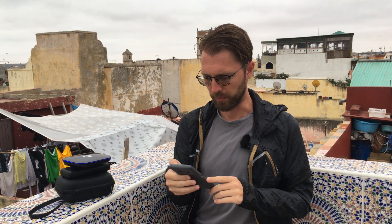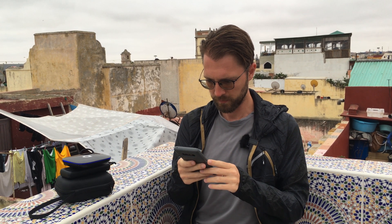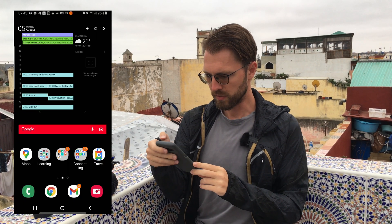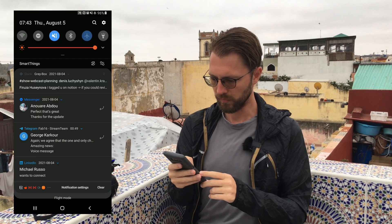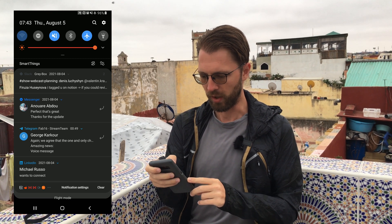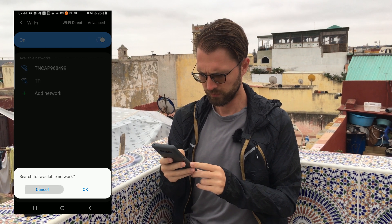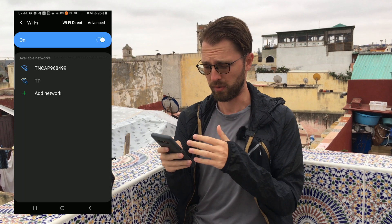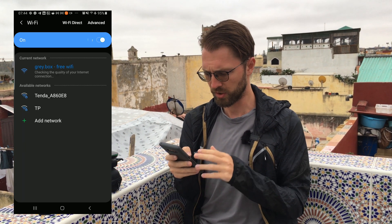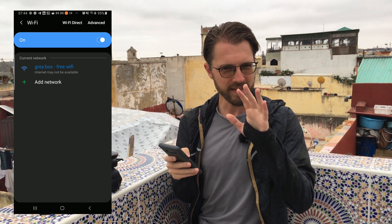Let me show you an example. I'll start my screen recorder so you can see what I see on my end. I'll put myself in airplane mode and turn on Wi-Fi. Currently there are only two hotspots available in the whole area for internet Wi-Fi connection. You can see Greybox turned on and it says 'Internet might not be available' — that's kind of the point.